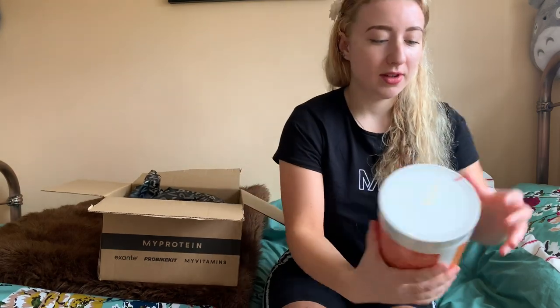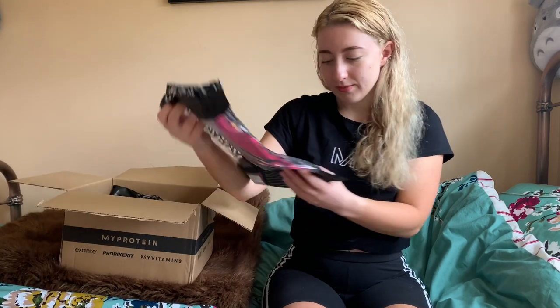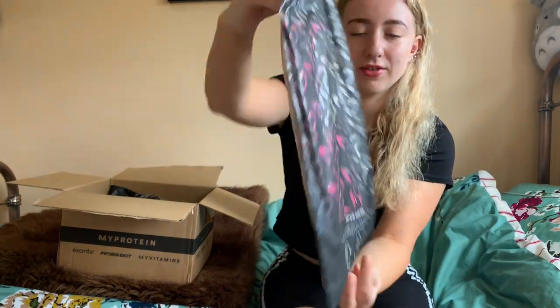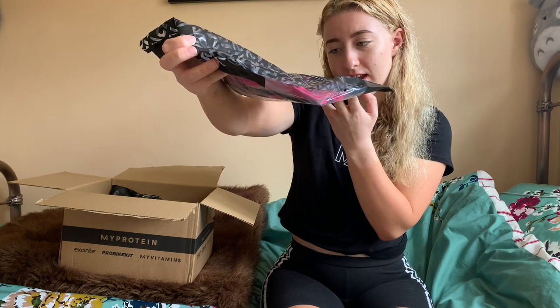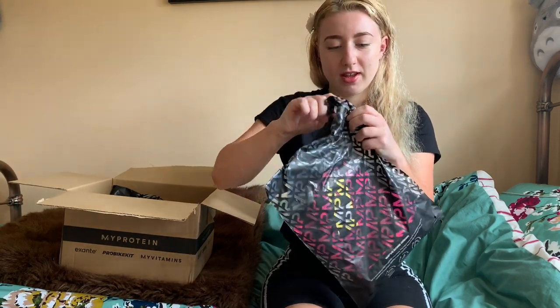I've also noticed MyProtein changed their packaging, which is nice. They've gone green — this is a sustainable bag, it's recyclable and made from renewable resources. I love that.